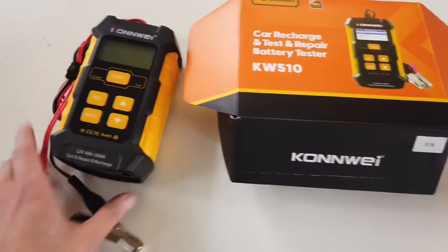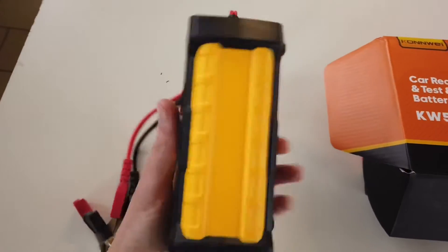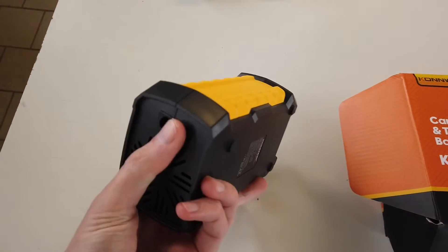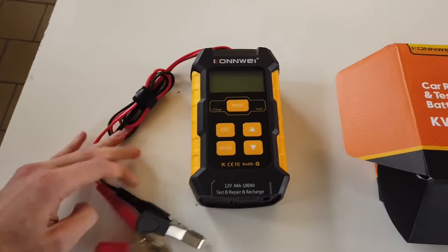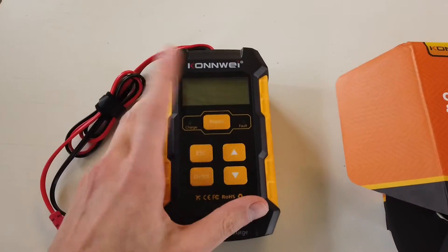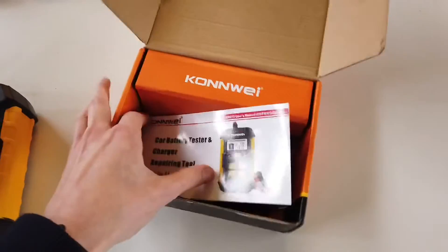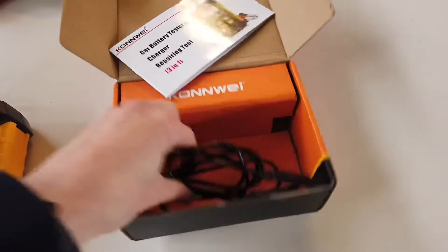In the box we have the device, which looks like this — it's pretty thick. There's a cooling fan and an AC input. We have two battery leads, five buttons, two indicators, and an LCD display. Also in the box we'll find a user manual and AC cable.